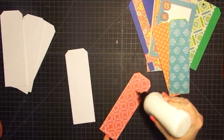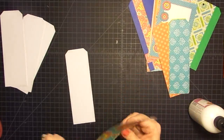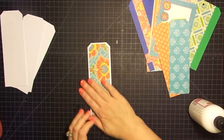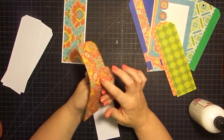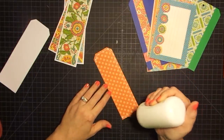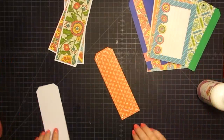On these guys right here, just pick the side that you want to show and put the glue on the opposite side. This happens to be one of my favorite prints from the whole pad, so I'm going to make sure that one is sticking upward. I'm going to go through and make more tags — not like these because I think this is all that will fit of this size, but like these bigger tags I did.